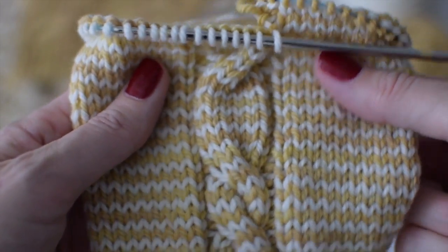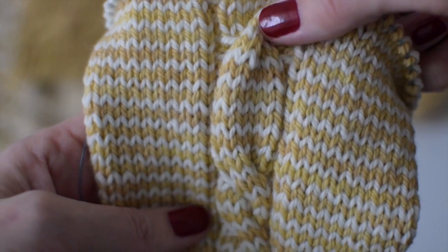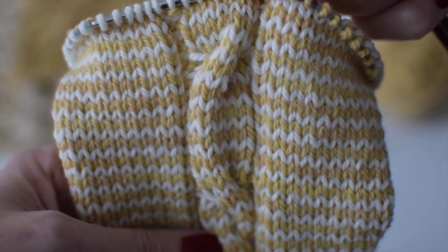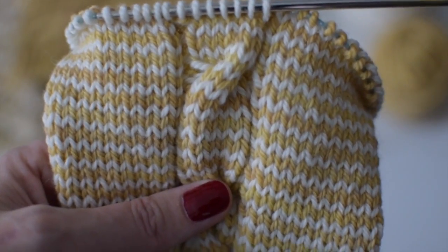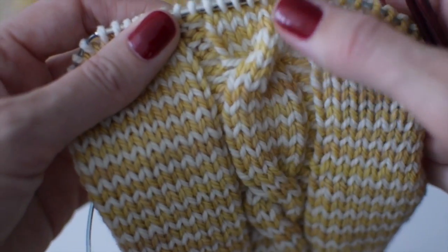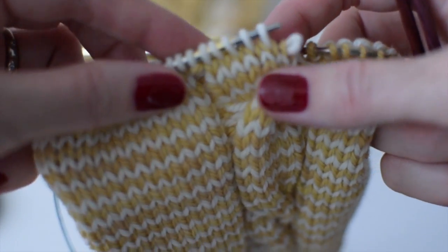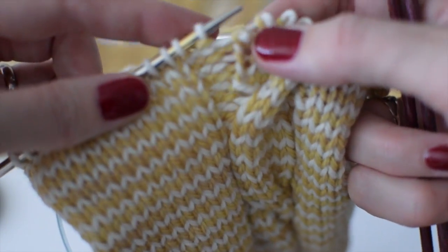As you can see, I promised you an error and there it is. Here's the way the cables have been crossing — and as you can see, this one is going the wrong way for this cable pattern. Of course there are other cable patterns where you'd want cables waving back and forth, but today I'm going to show you how to fix this.